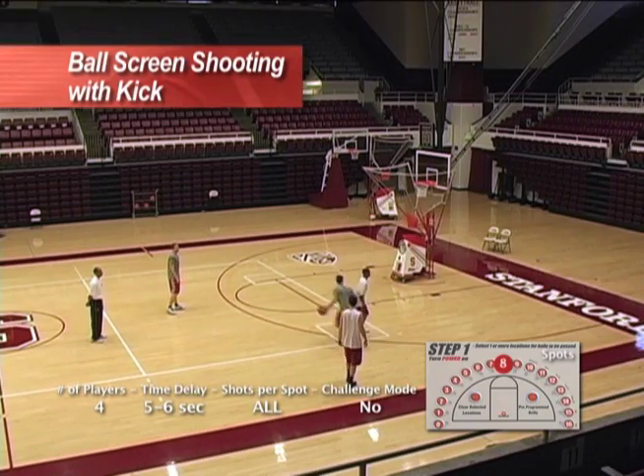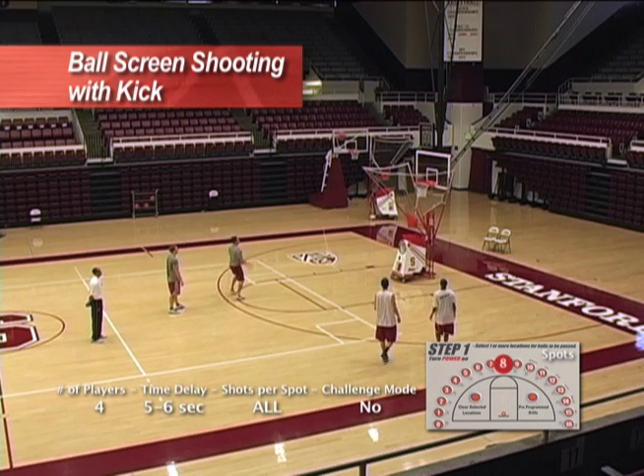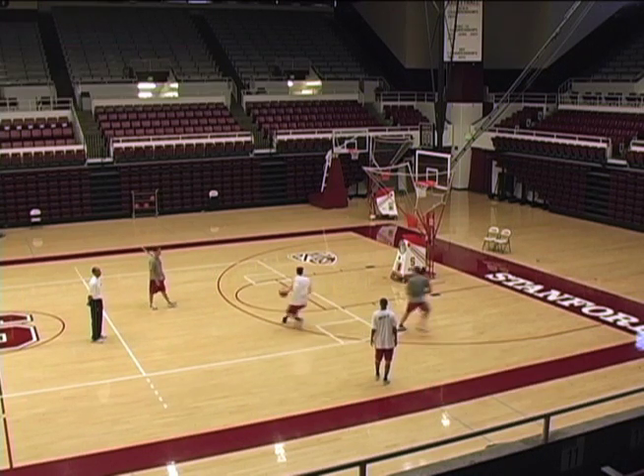Get all the way there. Pop, get yourself ready. After you set the screen, get away from them. Get away — don't stand in that same spot. Set the screen and get away from them. There you go, Brian.